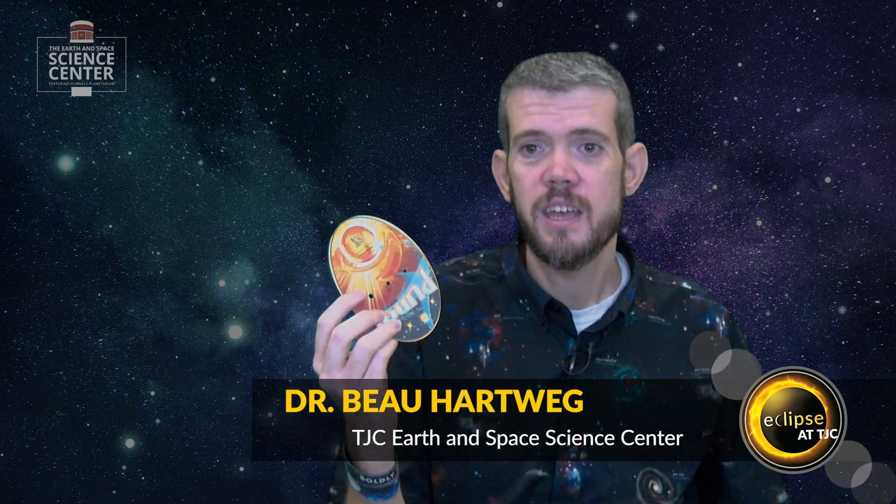When viewing a solar eclipse, it's important to know that the only safe way to view it directly is with a special filter, like solar eclipse glasses. If you don't have a pair of these, you can view it indirectly with something like a pinhole viewer, which you can use to project the image of the eclipse onto the ground.